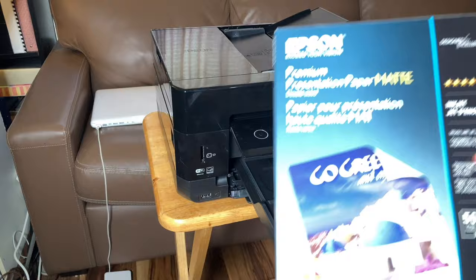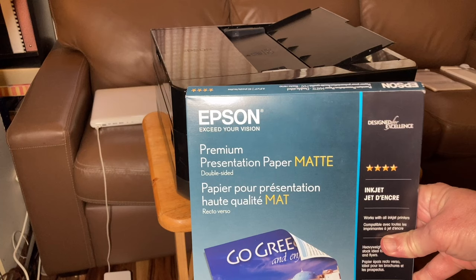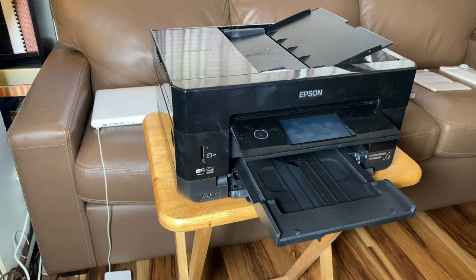Good printer paper — you want something bright, thick, and double-sided. I suggest Epson Premium Presentation Matte Paper. Works really well.